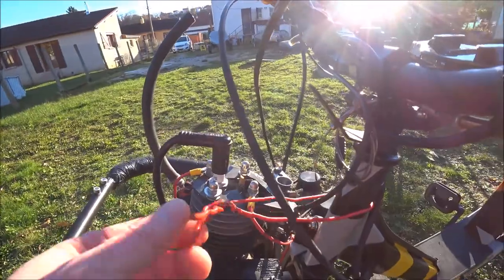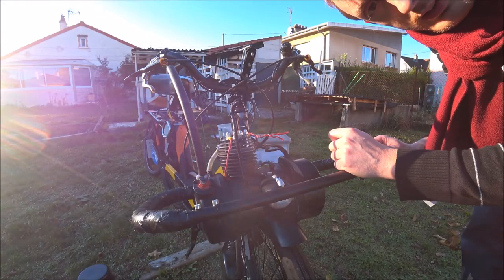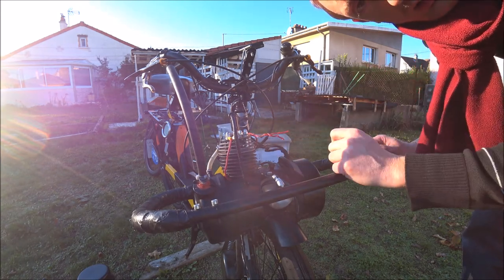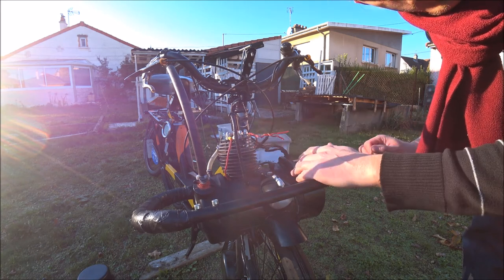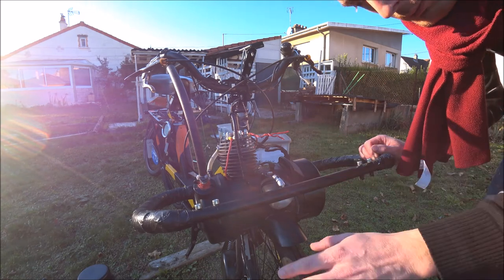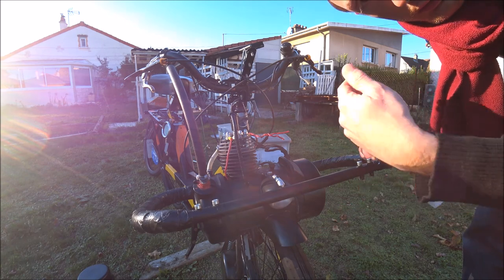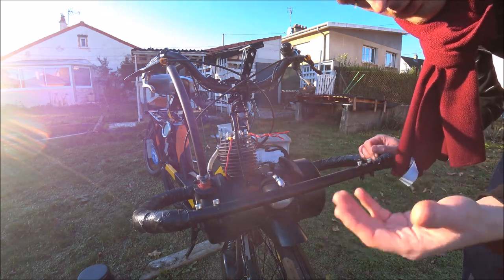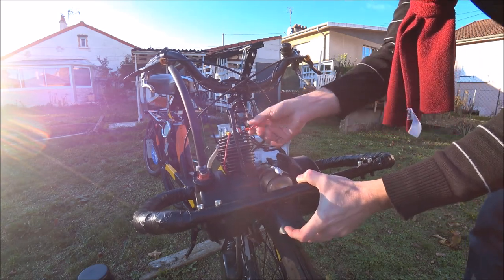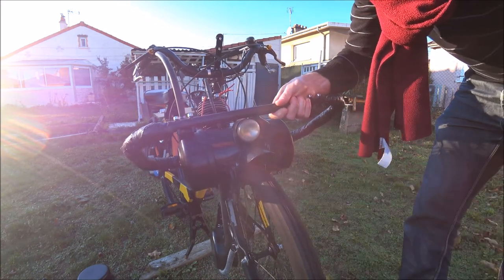On retrouve un petit câble pour lever le moteur. Comme je vous disais, ce câble permet de lever le moteur. En compétition, ça ne sert à rien d'avoir un moteur levé puisqu'on tourne tout le temps, le moteur est toujours posé sur la roue. Mais en cas de panne, c'est bien de lever le moteur et de rentrer au stand avec plus d'aisance. Je l'accroche et la roue est libre — je peux avancer roue libre.